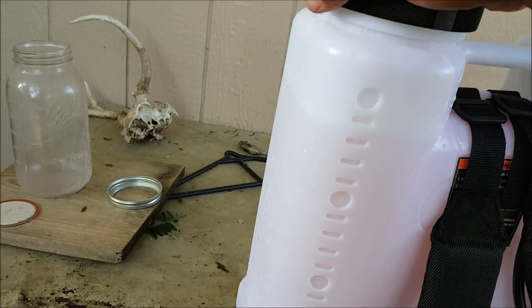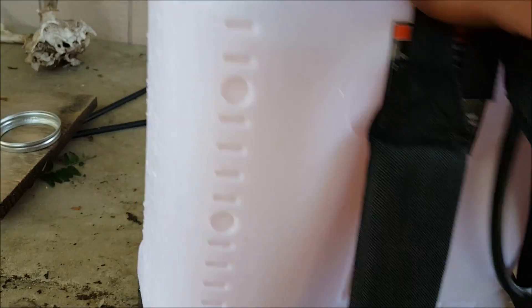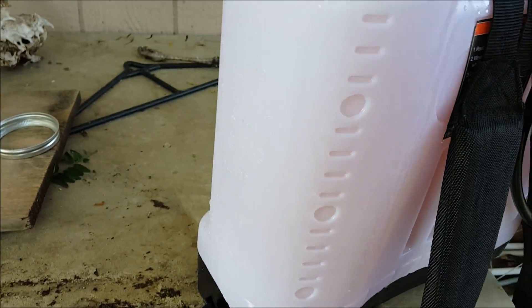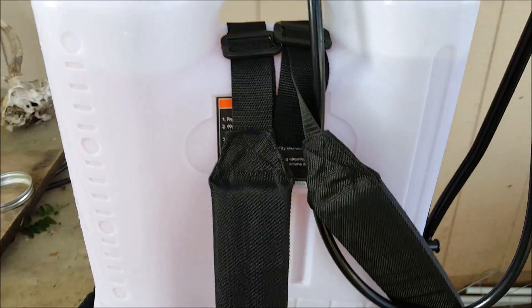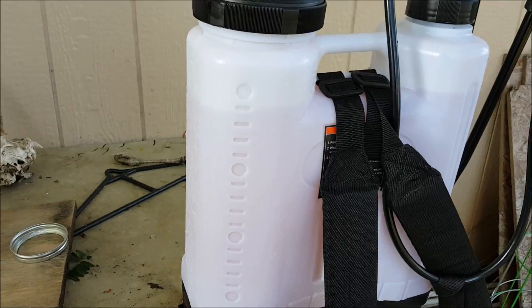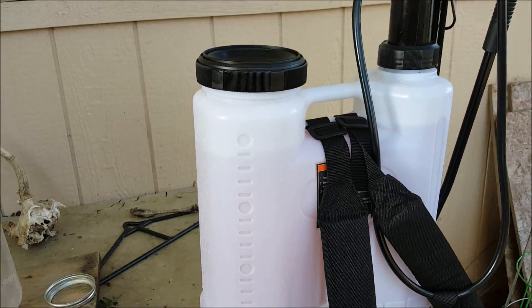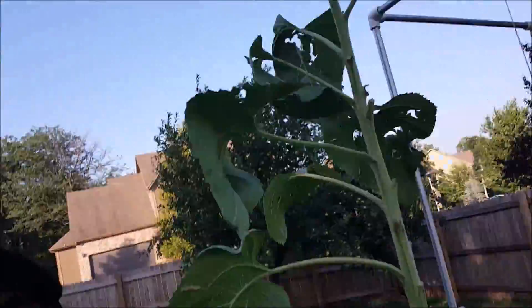It gets a little heavy with all the water, and that's why I like to pre-mix it in a gallon jug or a mason jar — something that's not as heavy. All right, I think we're ready. Let me get this guy strapped on my back and we'll head on over to the garden.